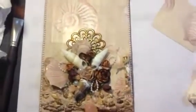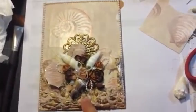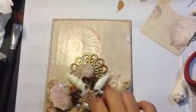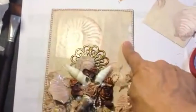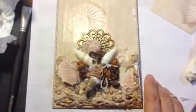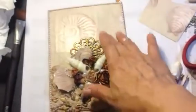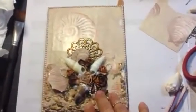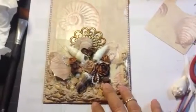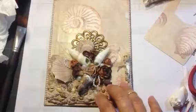The first thing I did was cut a piece of chipboard — this is a 5 by 7 size chipboard. And I covered it with some shell design paper that I had in my stash; I probably picked it up at Michael's. I cut that and adhered it with Mod Podge to my chipboard, and I did that same thing on the back. Then I started to build my design on the chipboard piece.